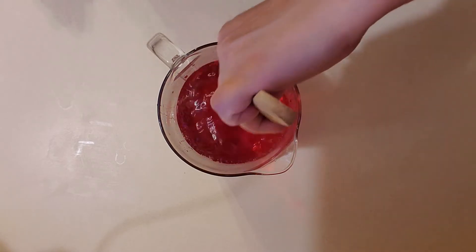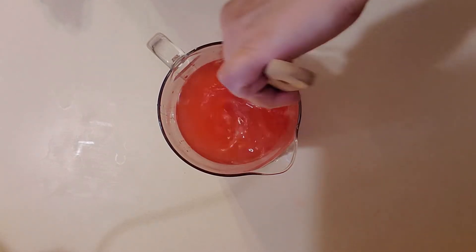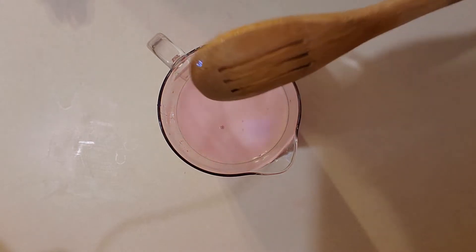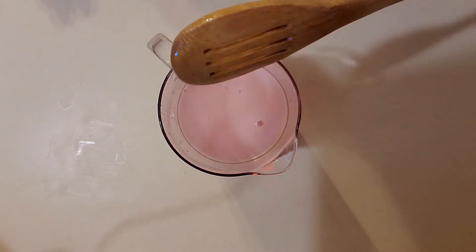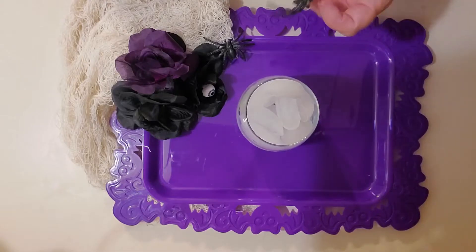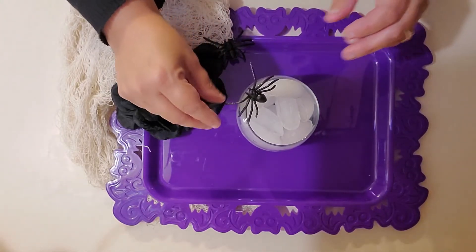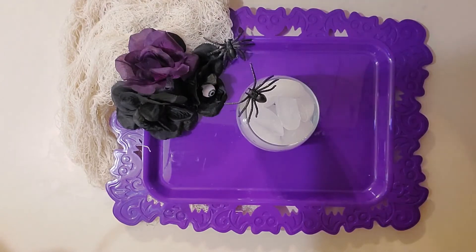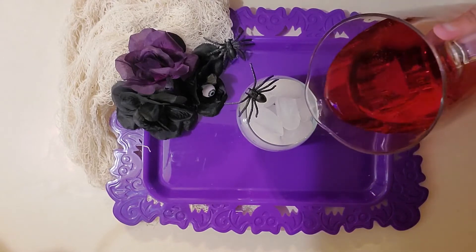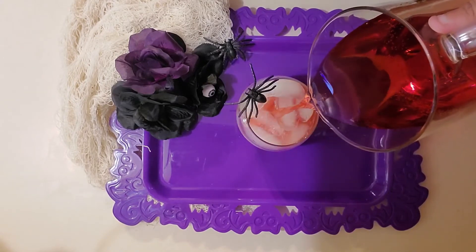And then you're gonna need two and a half cups of a lemon-lime soda; I'm using 7UP. Then just mix it up. You could put ice in this if you have it on your table and people are going to drink it right away, but I don't want to water it down, so that's why I didn't put any ice in this. Then you can get a fancy cup, decorate them somehow to look very spooky and scary, and just serve this over ice.